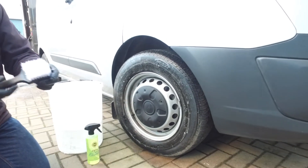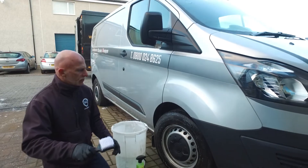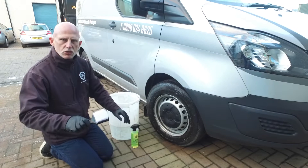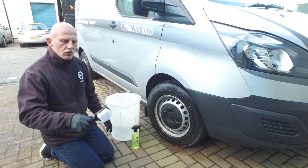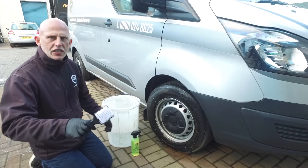The brush is small and fairly narrow, which means that if you do have low profile tyres you're not going to be scratching your rims — which is ideal. They're on the website at the moment at a very reasonable £3.99.